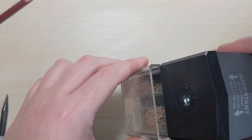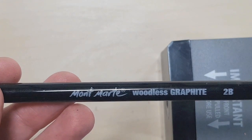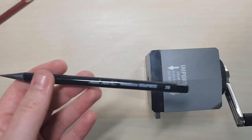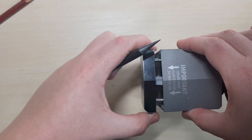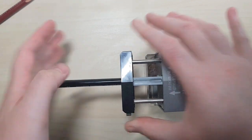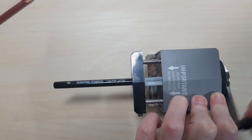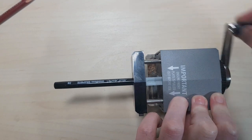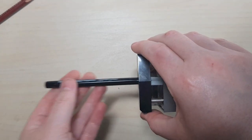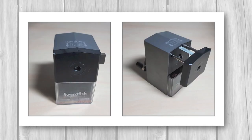When using sharpeners for pastel pencils, I find the blades get dull really quickly. Graphite actually helps lubricate the blades and keep them sharper for longer. So after every couple of pastel pencils, I'll put through a woodless graphite pencil — any brand will do, I bought mine cheaply in a bulk pack from eBay. By doing this every few pencils, your sharpener stays sharp for a lot longer and you'll have to replace the blades less often.